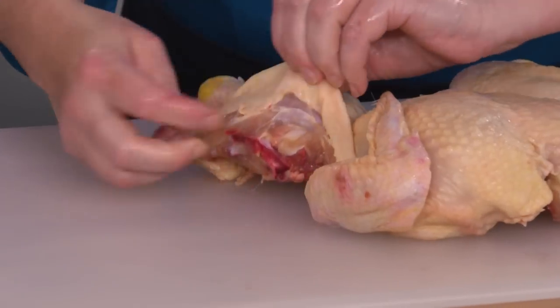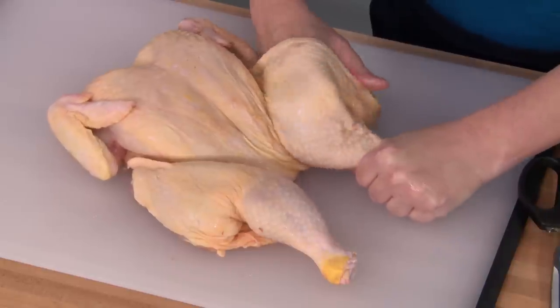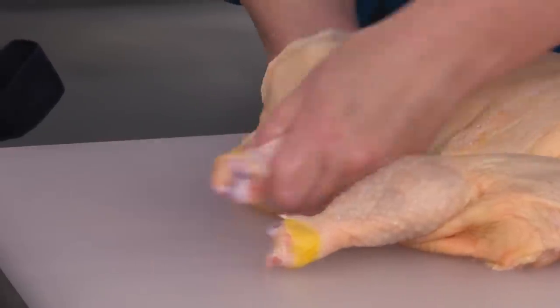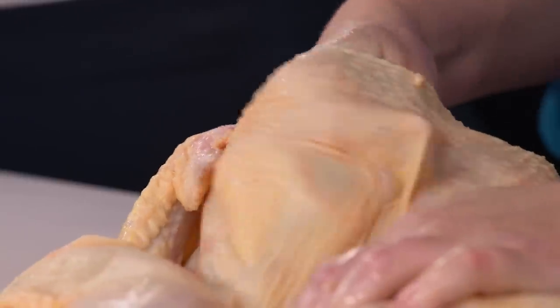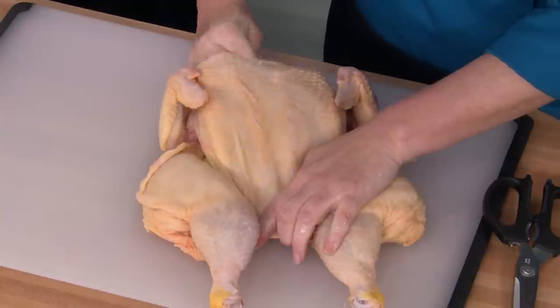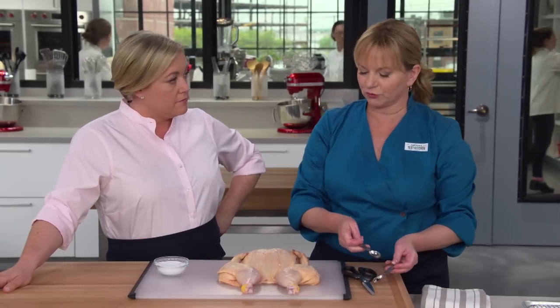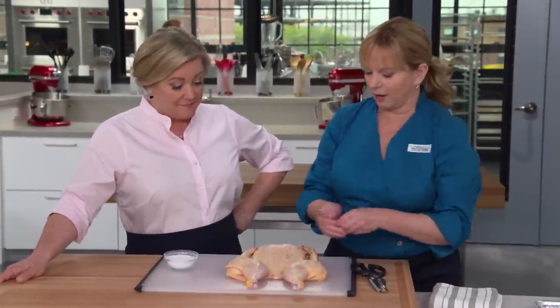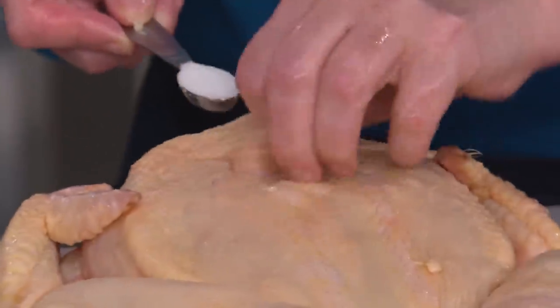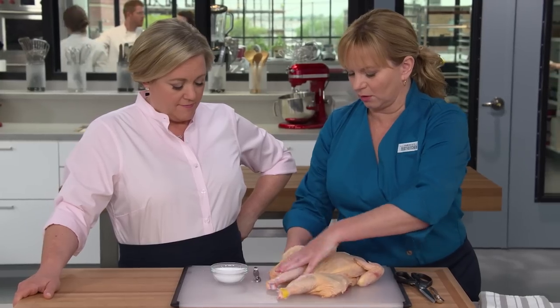Loosen the skin going down into the drumstick and the thigh on both sides, then work your finger in between the skin and breast meat as well. Loosening the skin not only makes it easier to season the meat underneath, but also creates an air pocket so the skin will brown more easily. Using kosher salt measured into a bowl, add a half teaspoon under each thigh and each side of the breast, rubbing it all over nice and even.